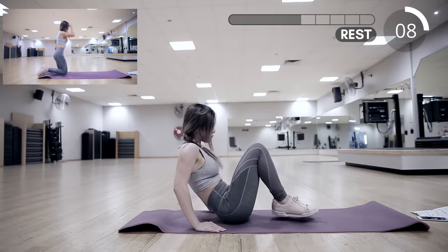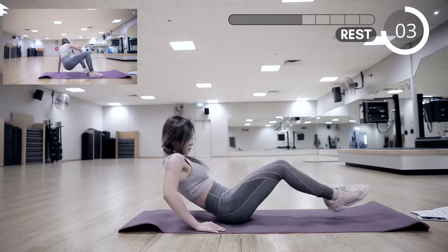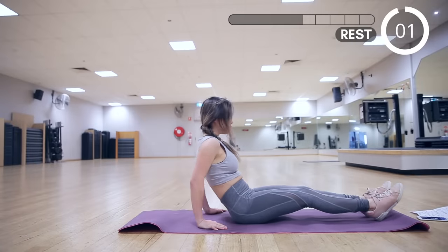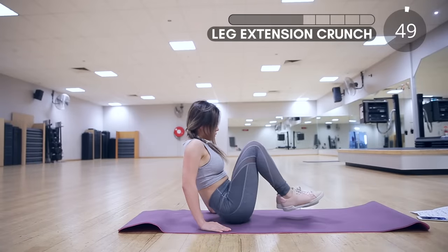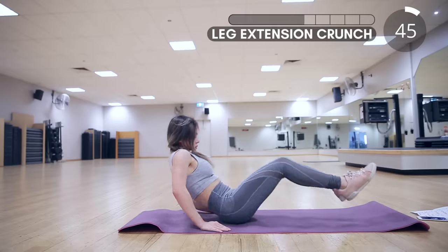Next we have leg extension crunch. Rest your hands on the sides of your hips, then extend your legs and bring them back in. This is absolutely amazing for lower abs — I get cramps just doing this!